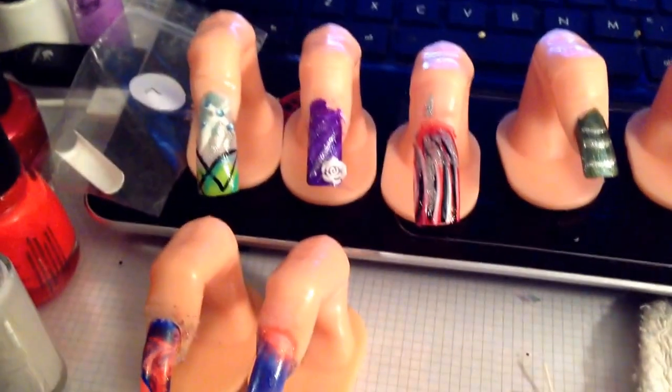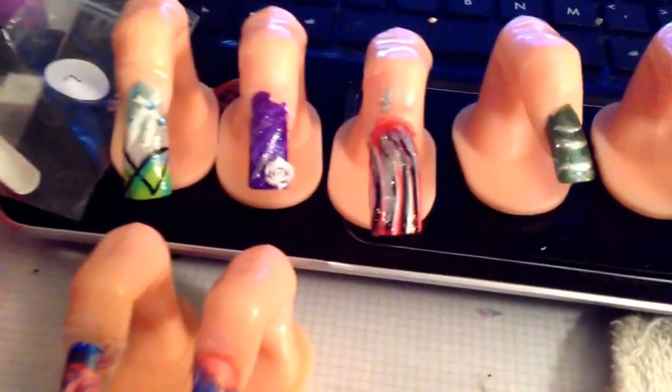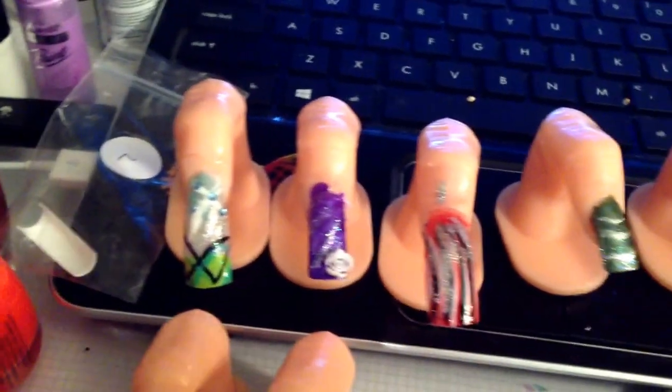Hey guys, it's Cassie. I just wanted to share some stuff real quick that I did today. A little while ago I got kind of bored and started playing with all my nail polishes and my paints and stuff, and I wanted to show you guys what I did.